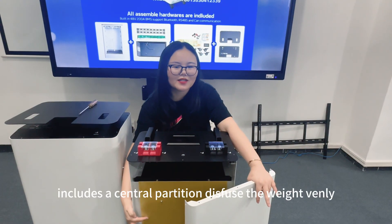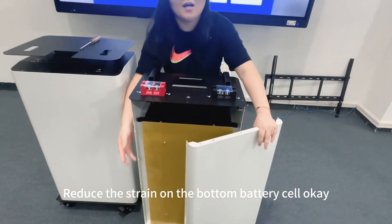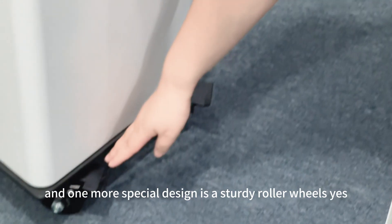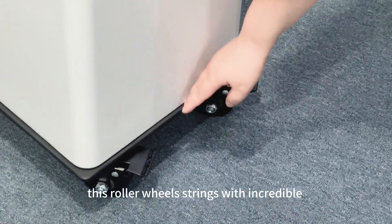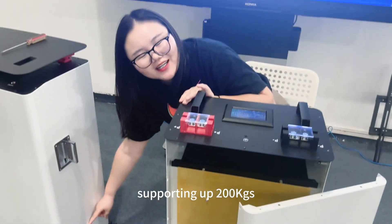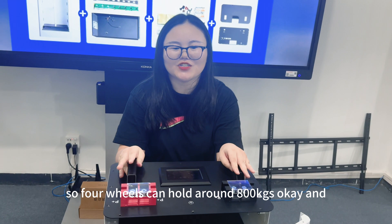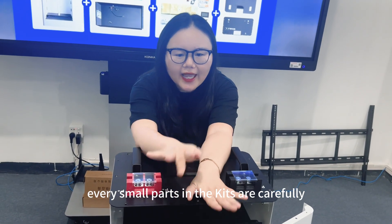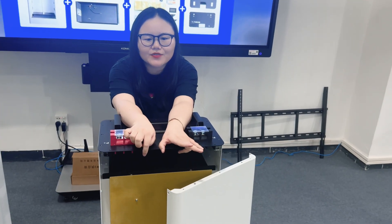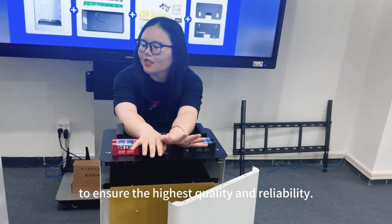This new design includes essential optimization to distribute weight evenly and reduce strain on the bottom battery cells. One more special design feature is the sturdy roller wheels — each wheel can support up to 200 kg, so four wheels can hold around 800 kg total.